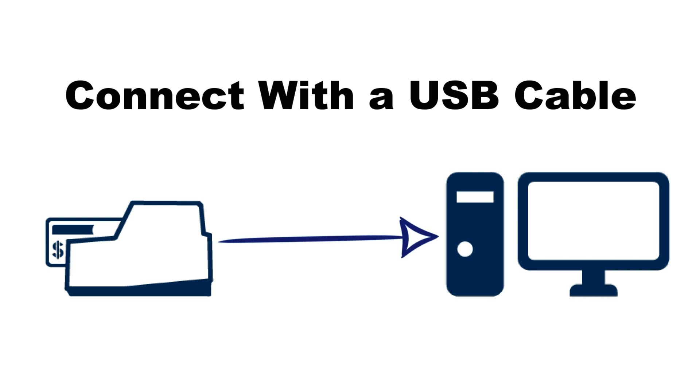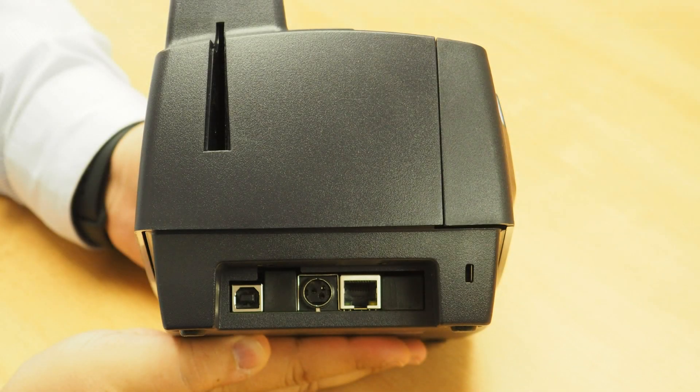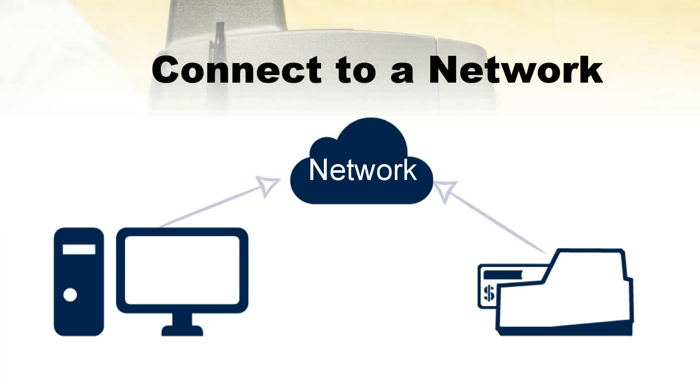To connect your scanner directly to your computer, plug the USB cable provided into the USB port on the back of the scanner and plug the other end into the USB port on your computer.